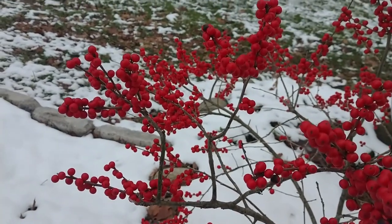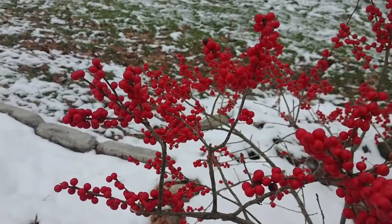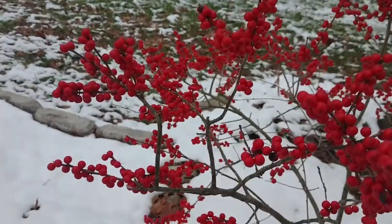Hey everyone, this is Joe from the Northeastern Native Plant Digest, and today I'm going to give you an update on a project I've been working on to line my driveway with Winterberry. Stay tuned.